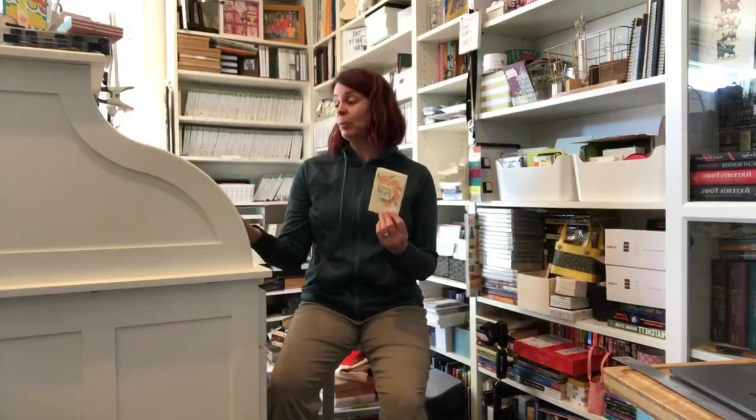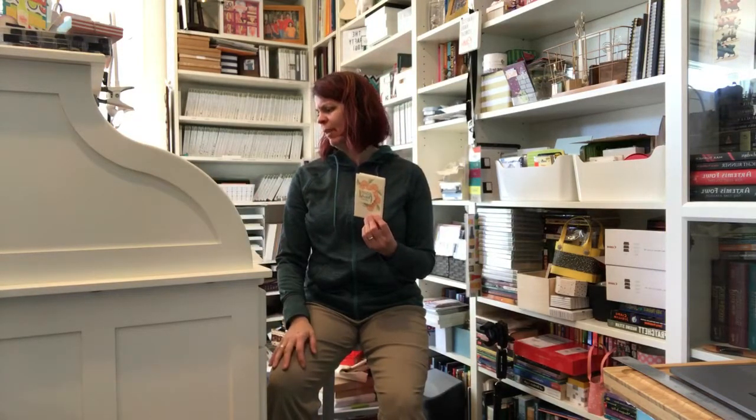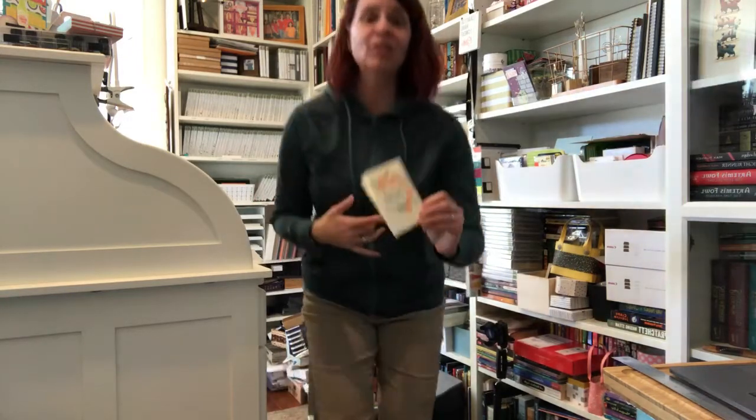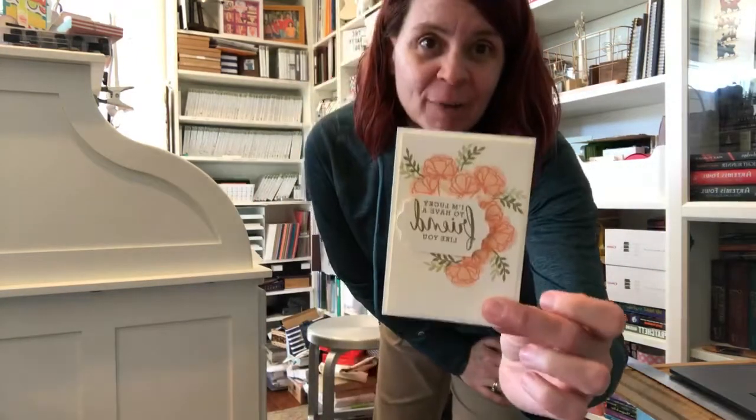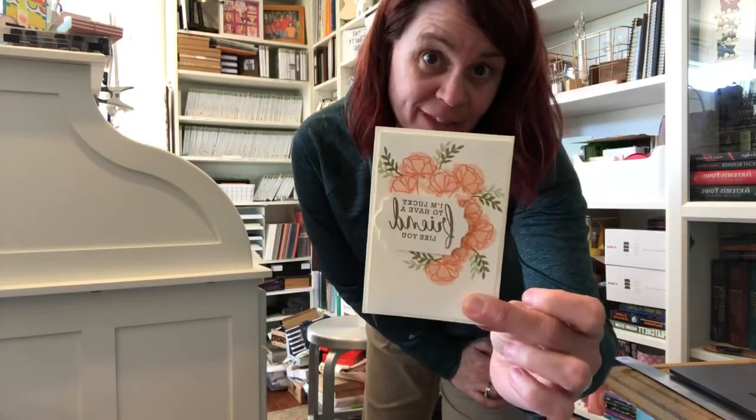I'm also working on a special pre-order — it's something called the Bundle of Love bundle. I'm gonna do a cards-in-the-mail class, so if you order the bundle through me using a host code — you have to contact me first — I'm gonna send you the supplies so you can make some cards. Isn't that pretty? This is an example from the bundle and I just loved it so much.